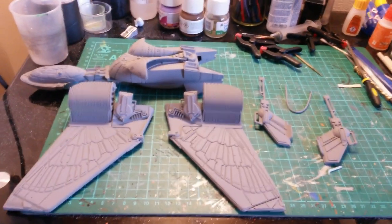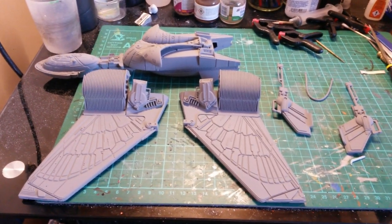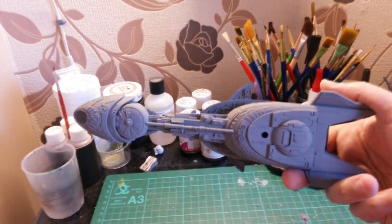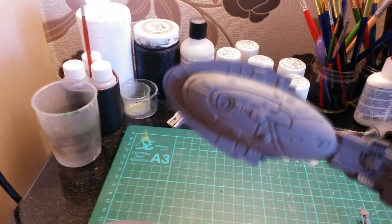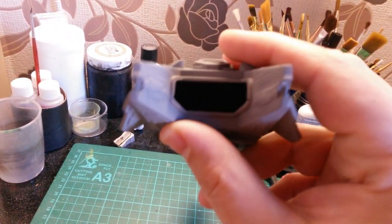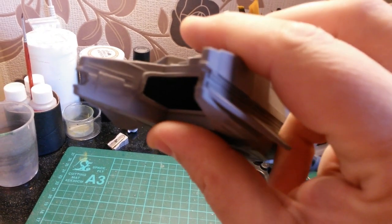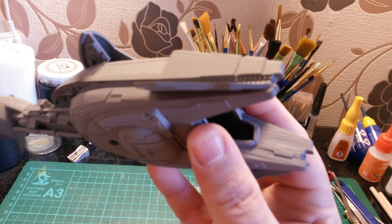Right, welcome back. As you can see I've now primered all the pieces and they're looking absolutely fantastic. On the actual body/fuselage of the ship it's gone down really well, especially around the backs — they're looking a hell of a lot better than before. Around the back where I filled it in, you can barely tell that they've been filled in. Not bad at all.